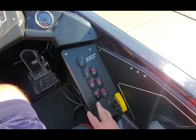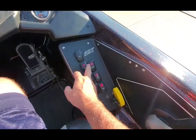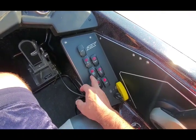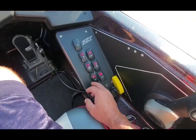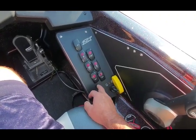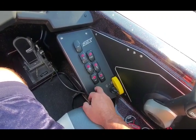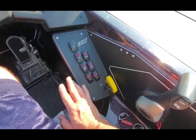Another cool thing about the ZX-225 is the switch panel is real easy. You've got your horn, your navi lights, your courtesy lights, your circulate for your livewells, your auto fill, your main power, and your bilge. Very simple, not very hard. You can turn them all off, turn them all on. It's hard to mess anything up — very, very simple.